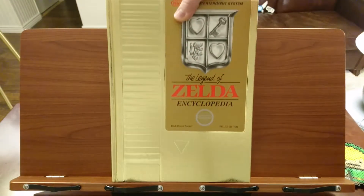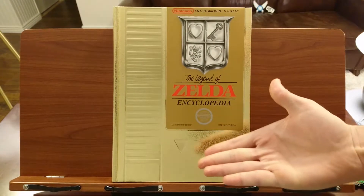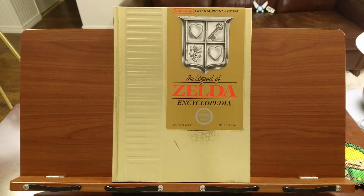The Legend of Zelda Encyclopedia Deluxe Edition has in-game images for all things Zelda. It covers all the games up until Triforce Heroes, meaning it does not have anything from Breath of the Wild. Overall, it's a good video game art book.